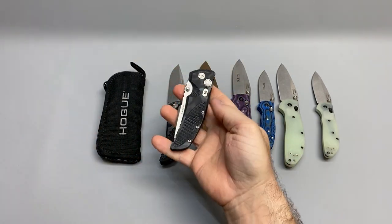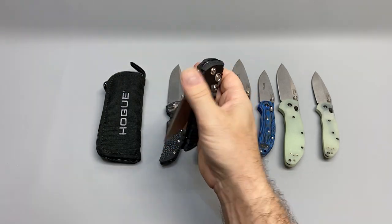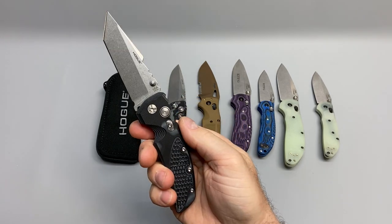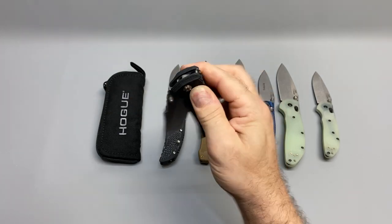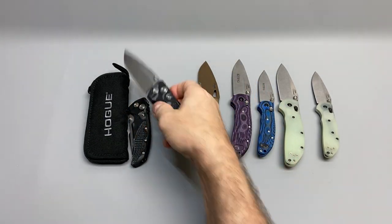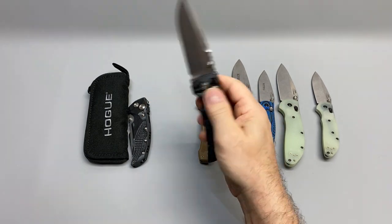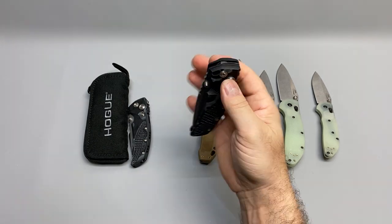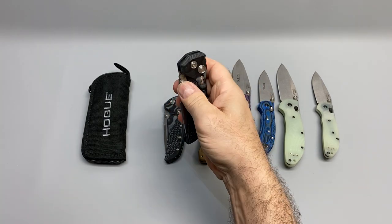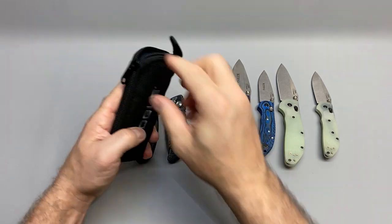I had my eye on some more EX01s, and a price drop came up on this one — I don't know if it was a misprice or what, but I got it for less than $150. The first Bug Out I bought was $150, so this knife for less than $150 felt like a steal. It's pretty much brand new. I've flipped it a few hundred times watching TV to break it in, and it's a lot smoother now.